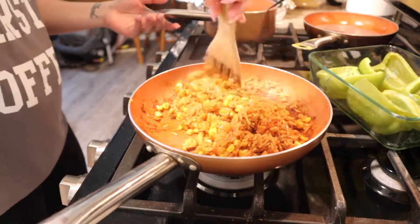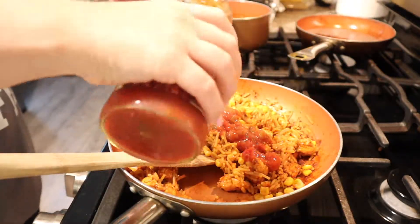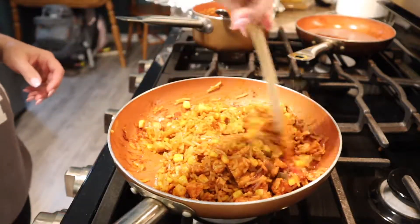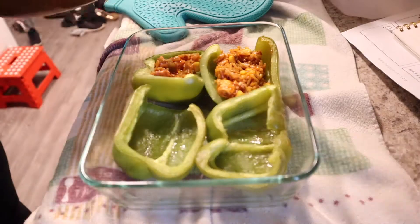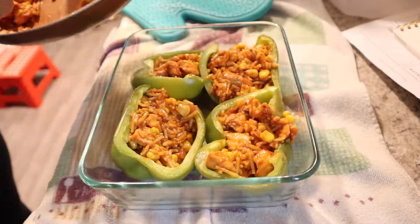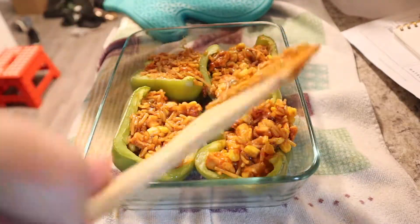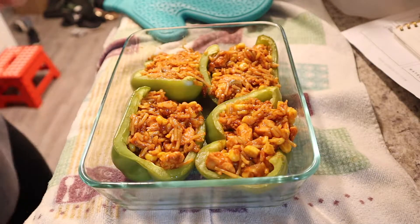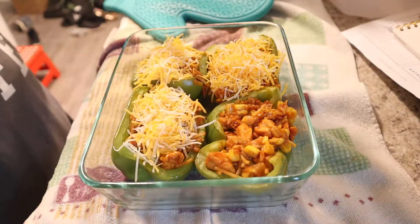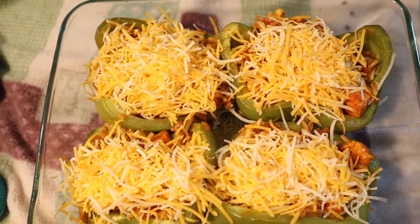I didn't use all of the rice — it kind of depends. We only had one chicken breast, so it depends on how much you're making. I did add some salsa and just mixed all of that up. Now I'm going to top each of the peppers with cheese, and then put them in the oven until the cheese is melted. Since everything else is cooked, they're ready to eat.